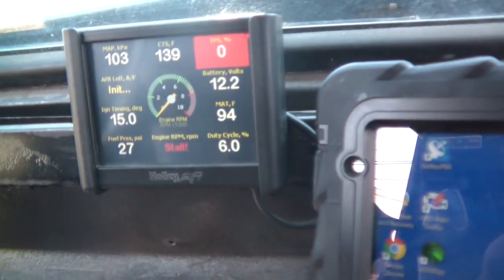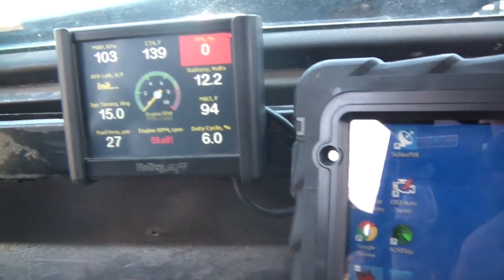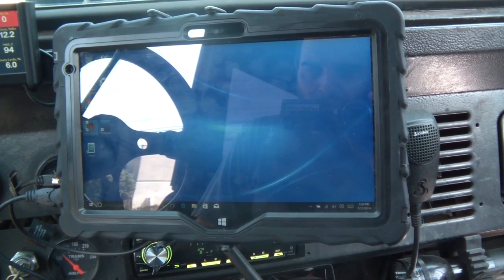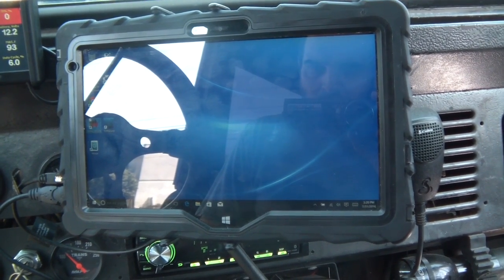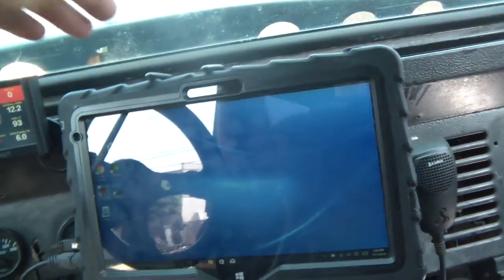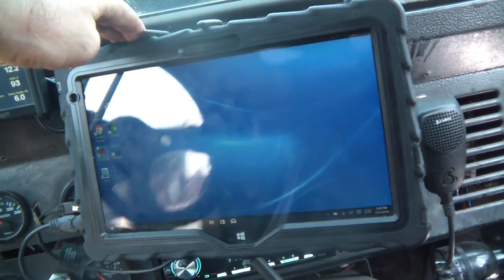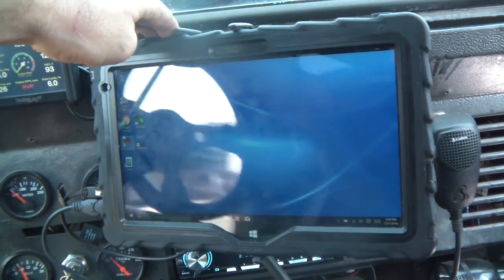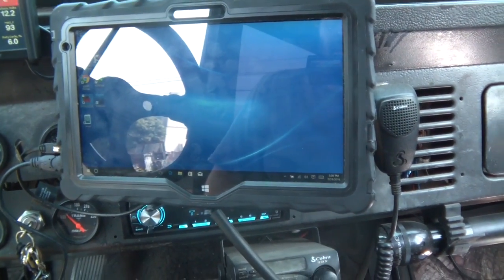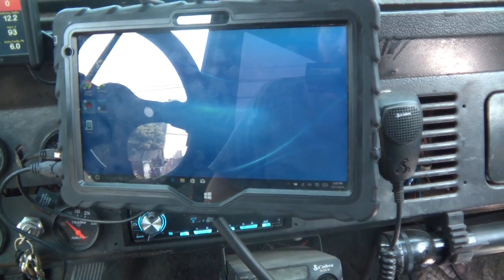Even though I can do most of my stuff on this little 3.5-inch touchscreen that I have in the car all the time, sometimes I want to get a little more detail, like with the fuel graphs and a bigger screen with more parameters. This is a 1966 Bronco and I definitely go off-road, so driving around with this tablet would cause it to fall off in two seconds.